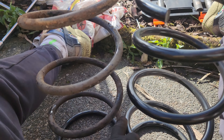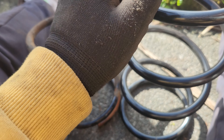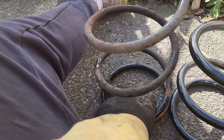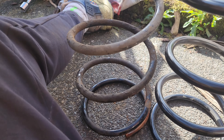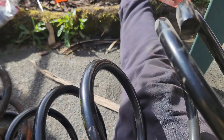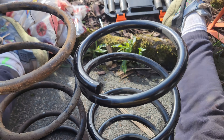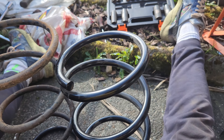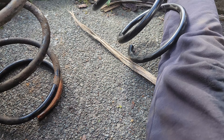Counting the coils - one, two, three, four, five - it's got the same amount of springs. Which way does it go? Does it go this way? Looks a bit skew-whiff there. This should be a directional way out of it anyway.